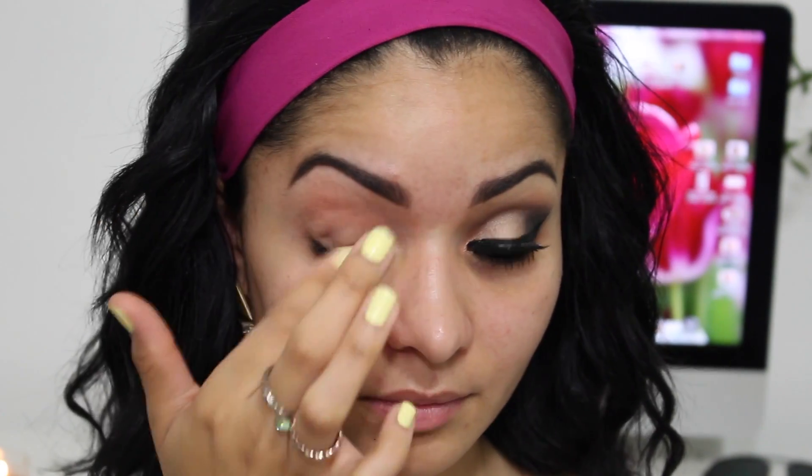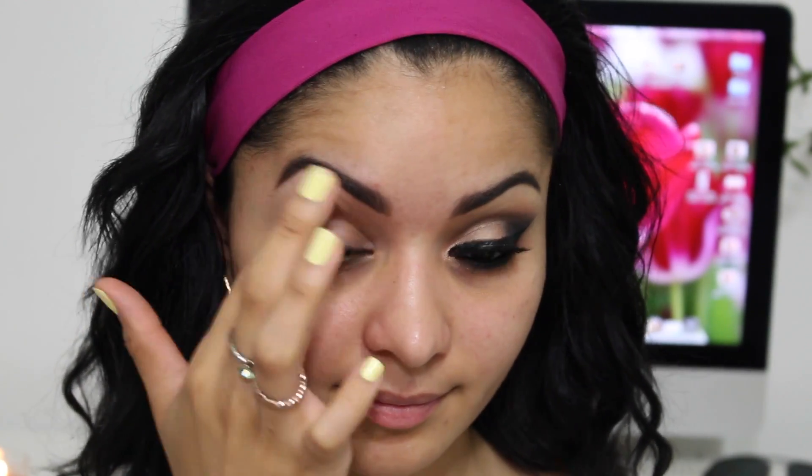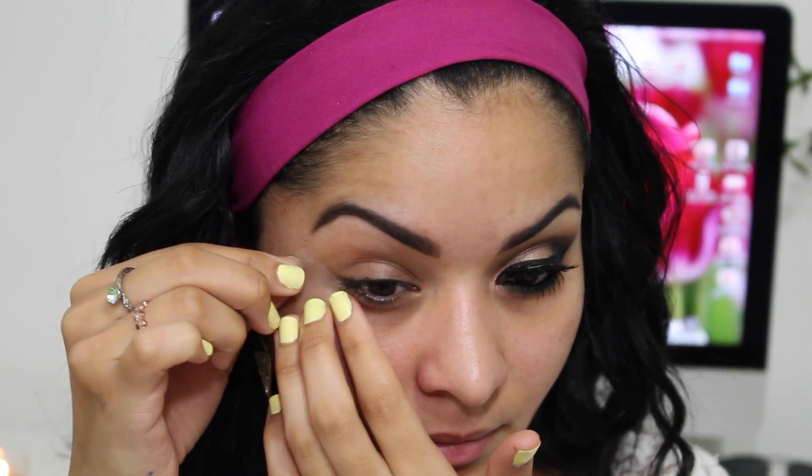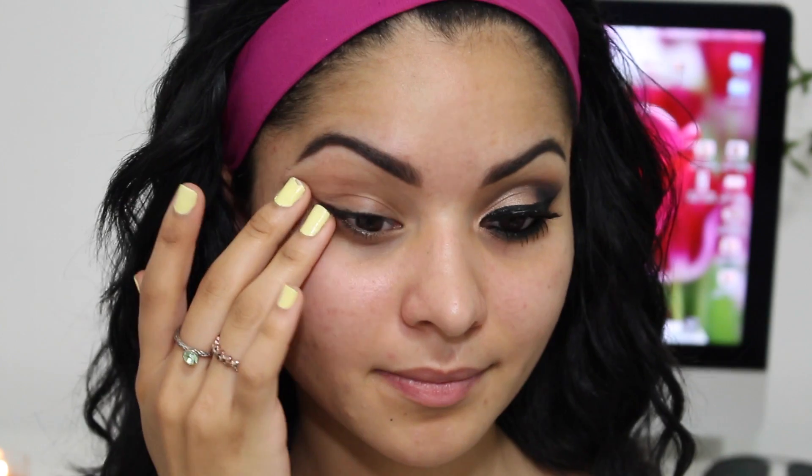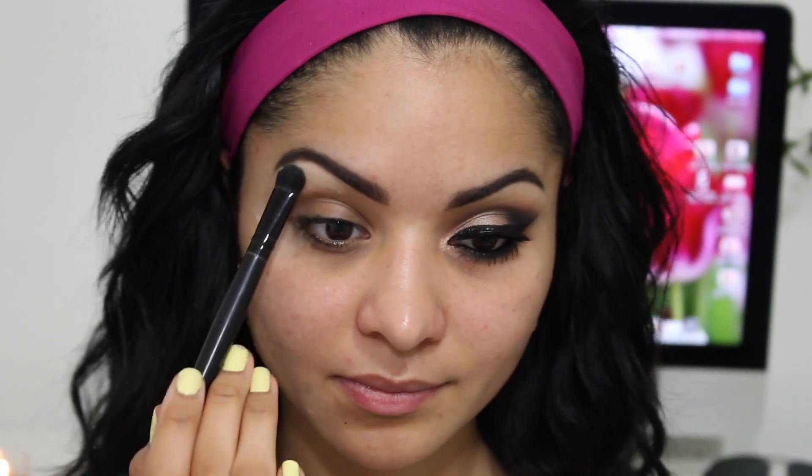I'm going to begin with applying an eyeshadow primer all over my lid. I'm using the Lorac Pro eyeshadow primer because I want my eyeshadow to stay on all day long. For a sharper and clean look, I recommend applying a tape on the corner of your eyes.